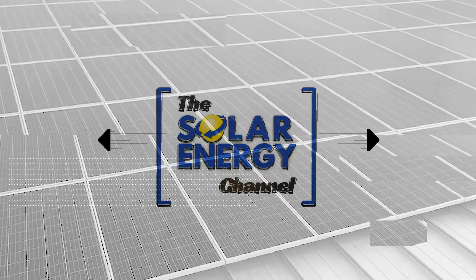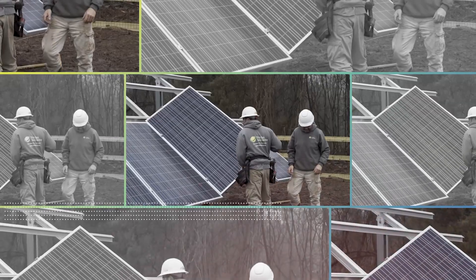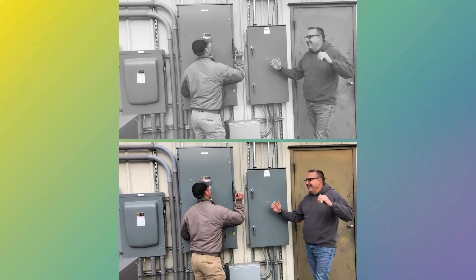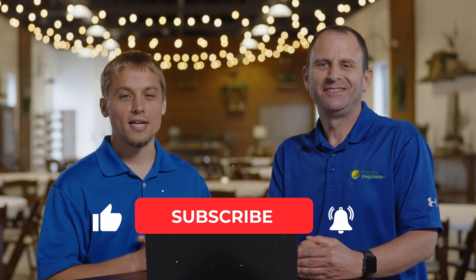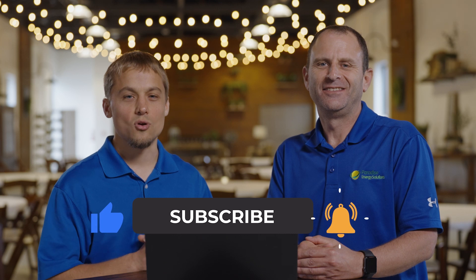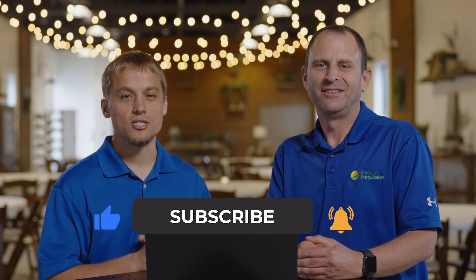Welcome to the Solar Energy Channel, where you'll get an honest inside look at all things solar. In this video, we're going to talk about bifacial solar panels. I'm Warren, and I'm Larry. Don't forget to like and subscribe so that you'll receive notifications for future videos just like this.